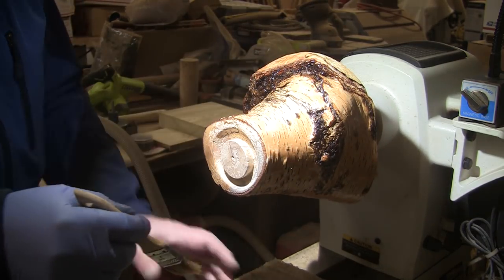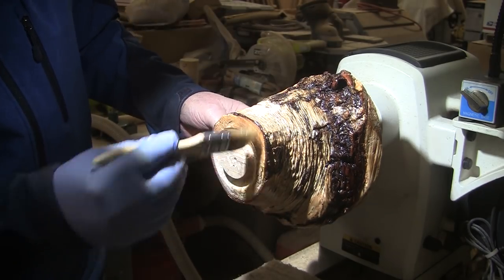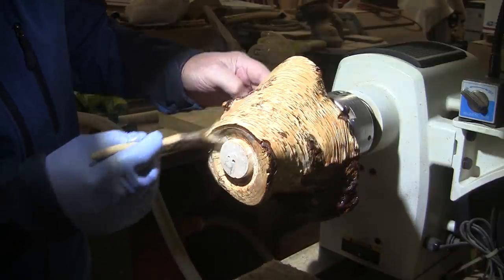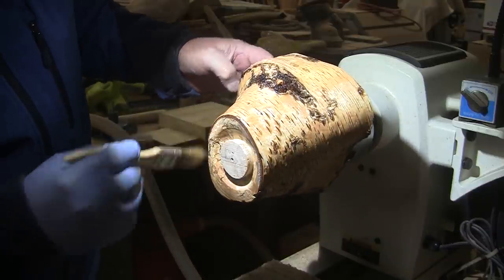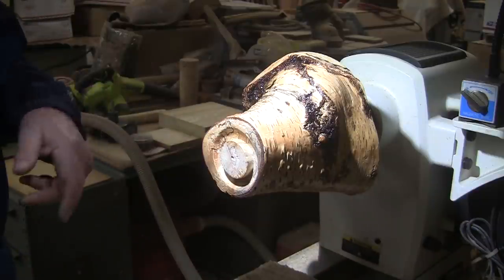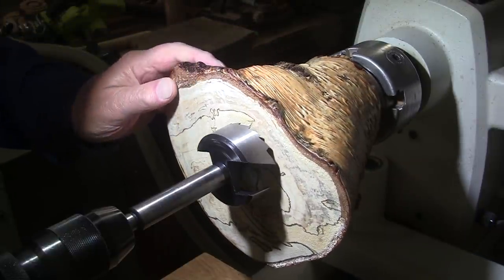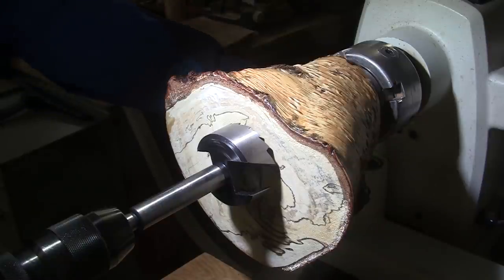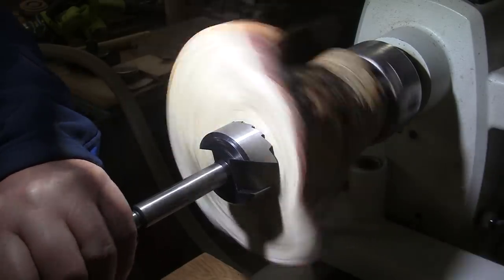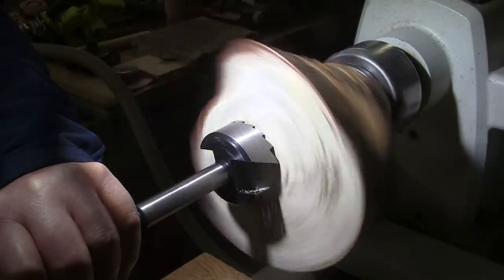I'm going to let this set up — it's about 40 degrees out here so probably an hour or so. I'll put another coat of sanding sealer on. I don't know if I'll put shellac on now or wait until the inside is done and do the shellac all at once — that's probably what I'll do. I'll get it turned around and start hollowing it up. I'm going to drill a two-and-a-half-inch hole, may drill a larger hole after that. Lathe is going to be spinning at about 190 RPM.